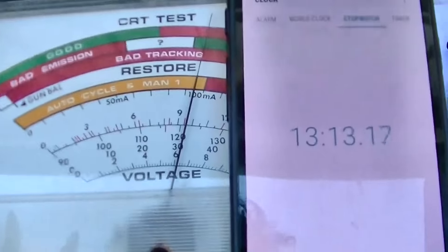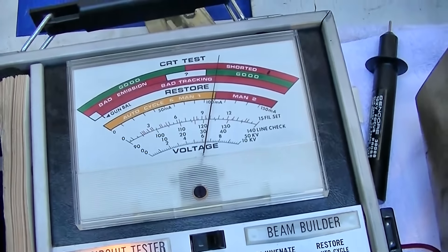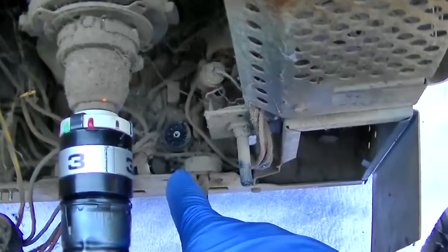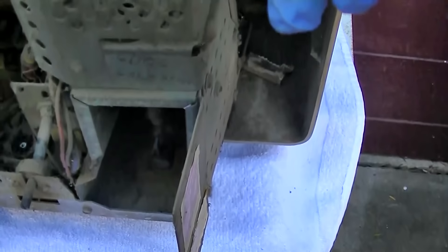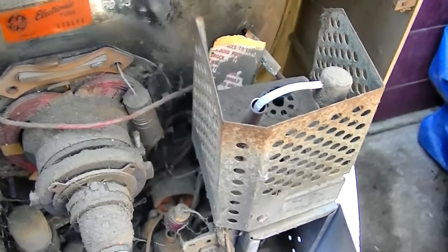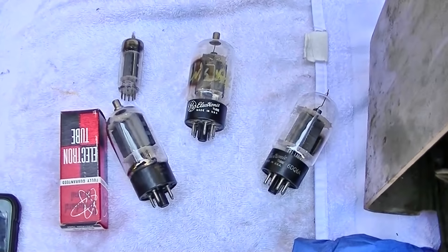I haven't rejuvenated or done anything with it yet. We're going to give this a shot — it's not gonna be anything but a cloudy mess, but maybe we'll be able to dial in on some propaganda, get channel 6 analog before they cut it off. So I need to find a 6FQ7, 6CG7, 6AX4 — which is a damper — and 6DQ6. A 6BQ6 would work too.